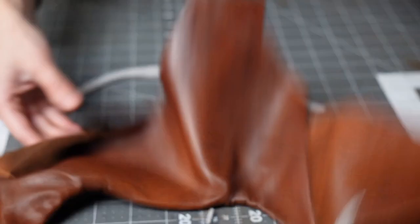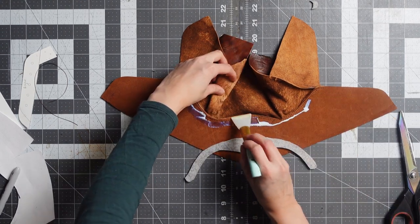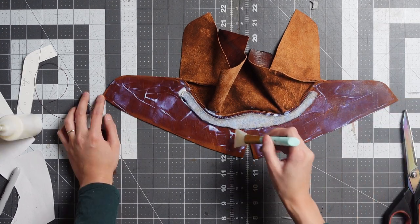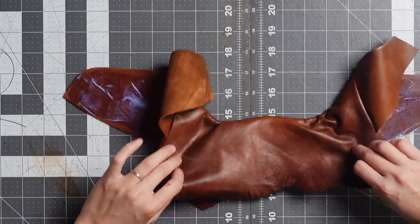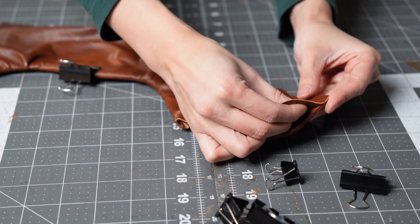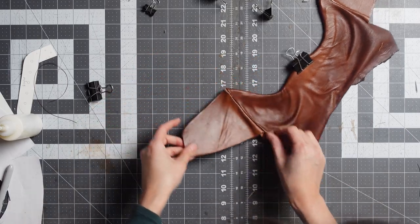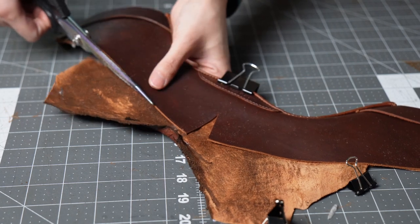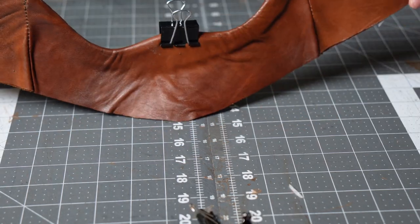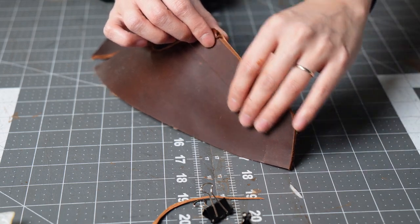I want to put the padding just under here. We're getting closer to the final product. There's the inside of the shoe. The next thing I want to do is sew up this area, and then we can add eyelets after that.